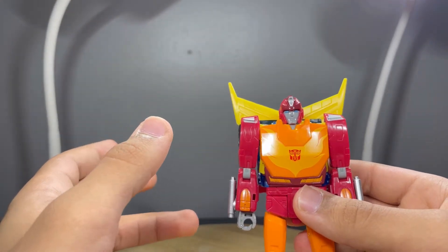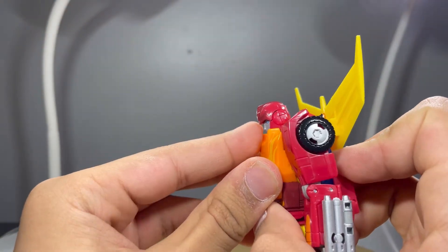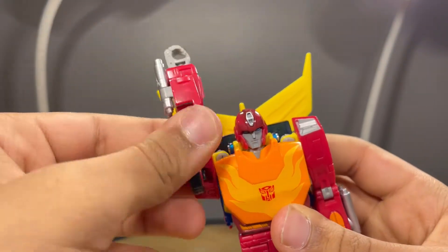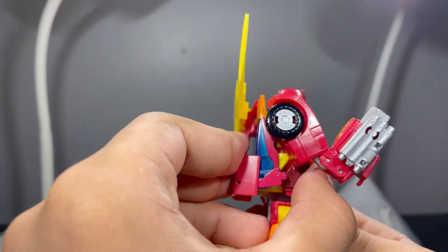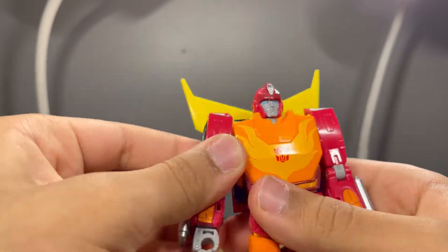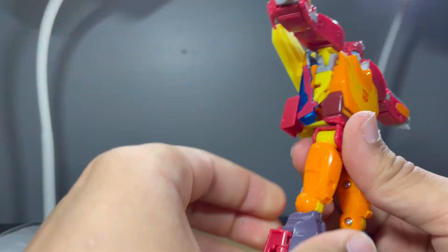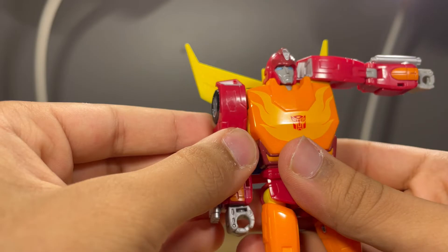For articulation: the head has a ball joint and can look up very far — surprisingly far — and can look down pretty far as well. Decent head tilt and rotation. The arm can hinge out all the way and rotate around, though not 360 because the big fin gets in the way. There's an elbow rotation, a single-joint bend at the elbow that goes past 90 degrees, wrist rotation, and hinges at the hand. There's a waist rotation as well.